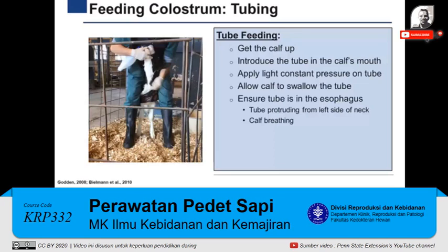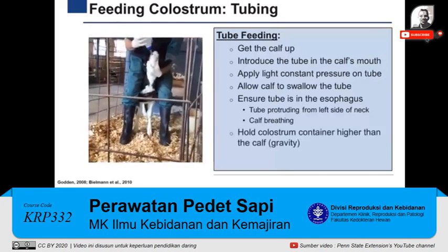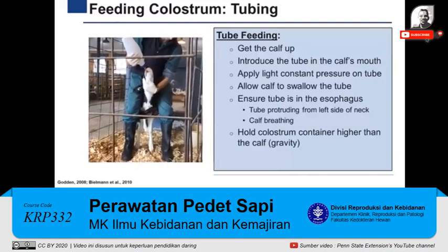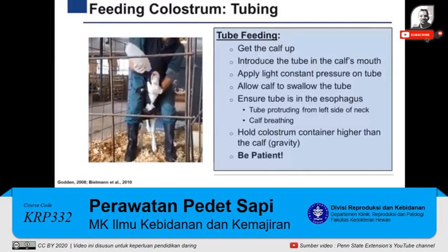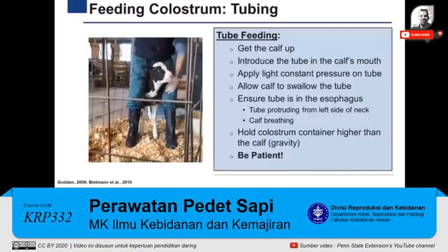However, with proper training and taking the correct precautions, tubing is a safe technique for administering colostrum. Once the tube is in the correct position, the colostrum container attached to the tube must be raised above the calf to allow the colostrum to enter the stomach by gravity. If the calf moves during this procedure, be patient and wait until the animal relaxes before continuing, and reposition as needed.